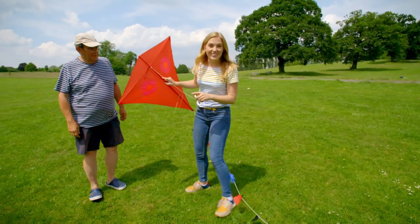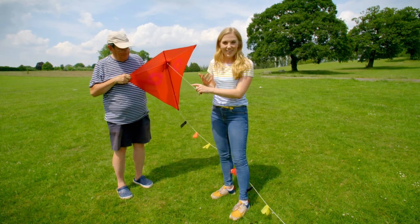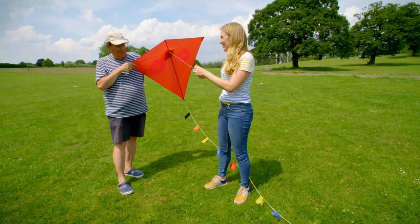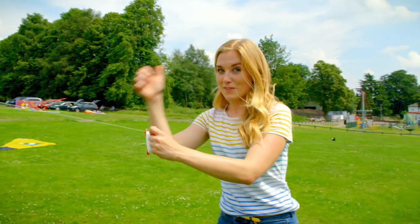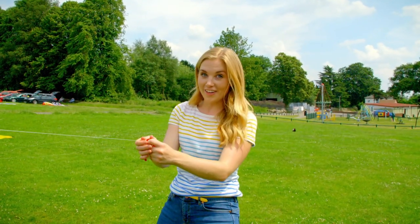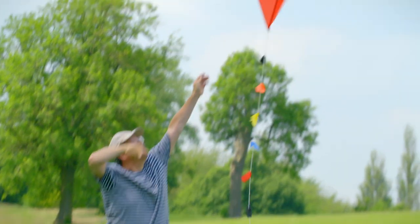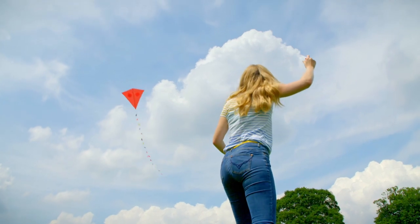The best way to launch a kite is with two people, and Bill is a kite flying expert. He's going to help me launch the kite by holding onto it whilst I roll out the kite line. Now I need to stand with my back to the wind, pull on the kite line — Bill is lifting the kite up. Here goes. There he goes! We're flying a kite!